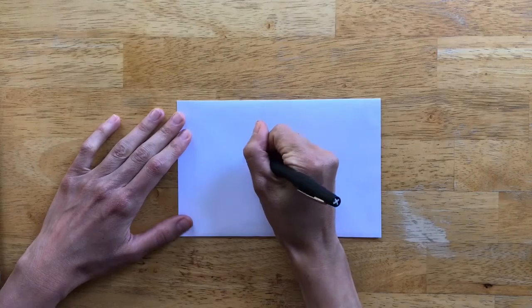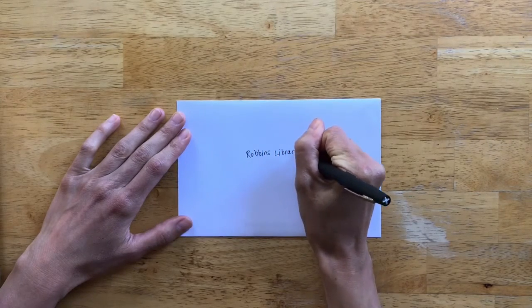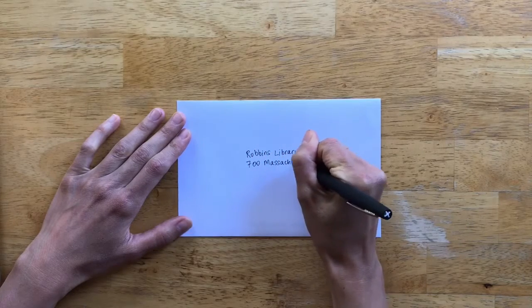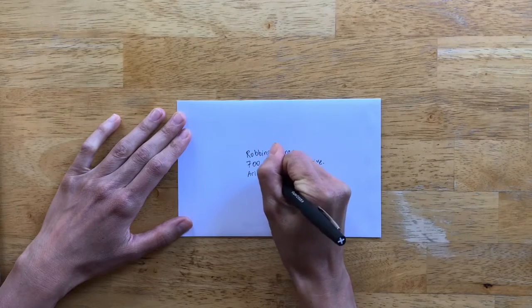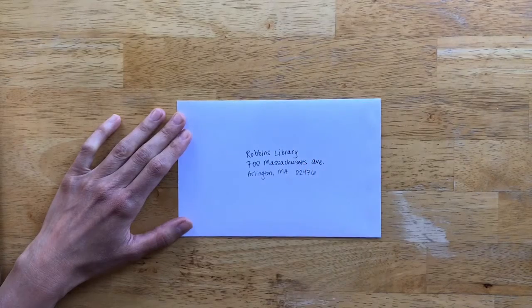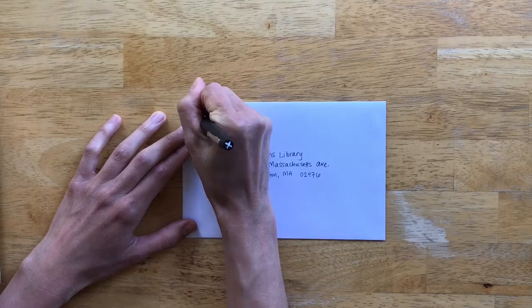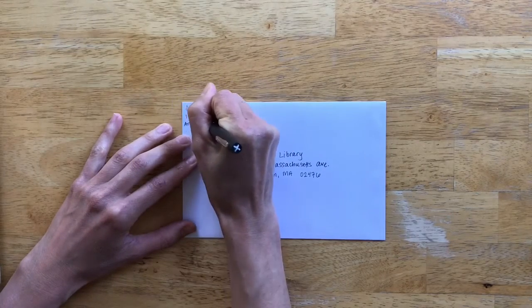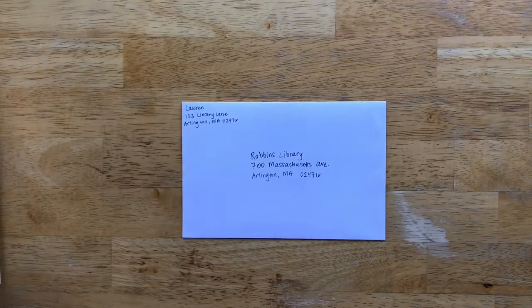Let's quickly go over how to address an envelope. I'm going to be sending this to the Robbins Library, so I'll write the library's address in the middle of my envelope — that's the recipient, the person or place that's going to receive this letter. After you've done that, in the top left corner write your name and your own address. This is the return address, so if for any reason the post office can't deliver the letter, they'll know where to send it back.